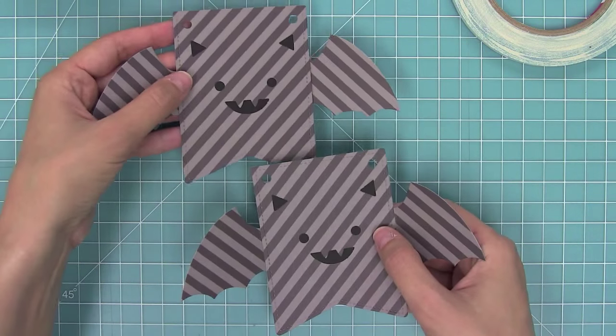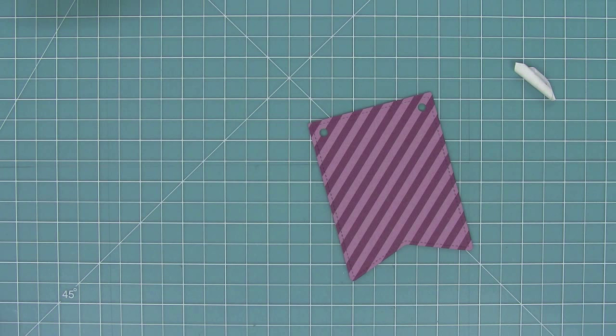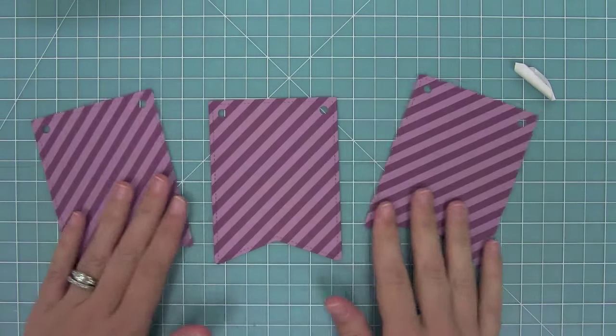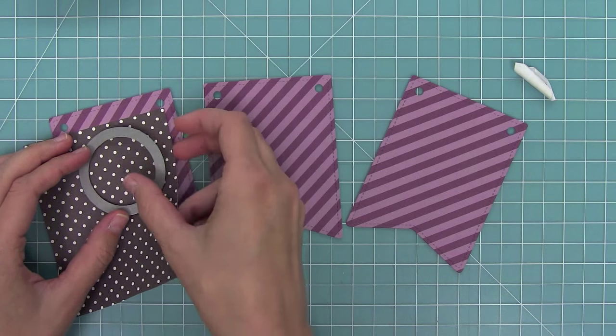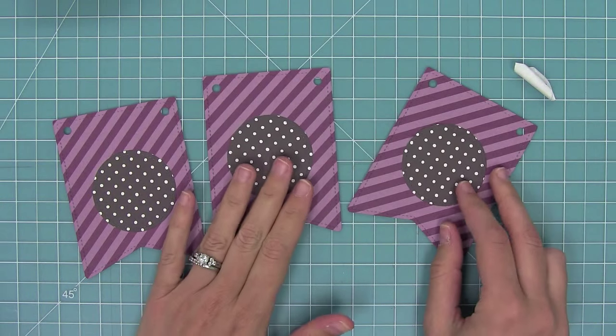Next I'm going to use that same banner die and cut from the Wicked Witch line dance — I'm going to cut three of them. Then I'm going to use a two-inch size stitch circle from our stitch circle dies and some of the Werewolf Polka for this, cutting out three of those to layer right on top of my little banners.